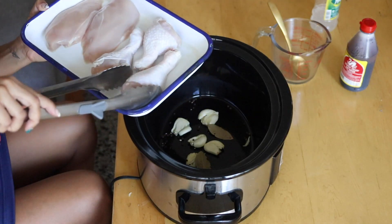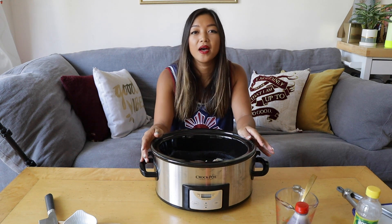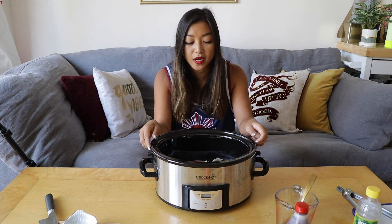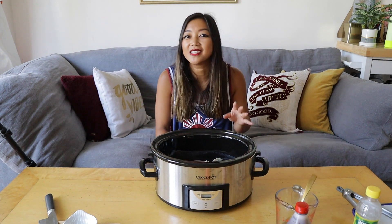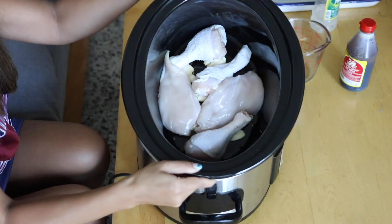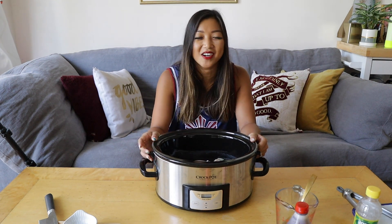I'm going to go ahead and place the chicken into the slow cooker. The great thing about the slow cooker is you can make a lot at one time and always freeze the leftovers — it freezes and reheats really nicely. Plus, chicken adobo's flavors actually develop even more the next day; it's honestly even better than when you first cook it. You can definitely fill your slow cooker with a lot more chicken — just double or triple the recipe proportions.